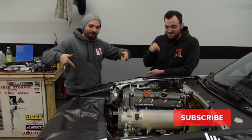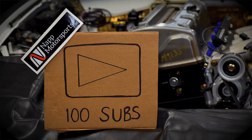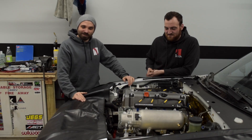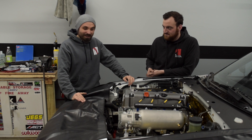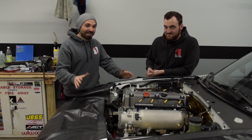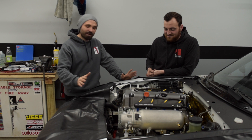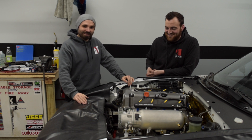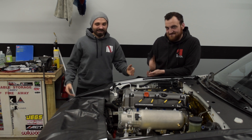Subscribe down below — we passed 100 subscribers which is a big deal for us. Seriously though, it's been awesome, all the support the channel has been getting. Come along for the ride — it's only getting started. We've done all build-series stuff to this point; once we finish the build that's when the real fun happens — driving, a track day, recording all of it. We've got a bunch of stuff lined up once it stops snowing here and build season is over.